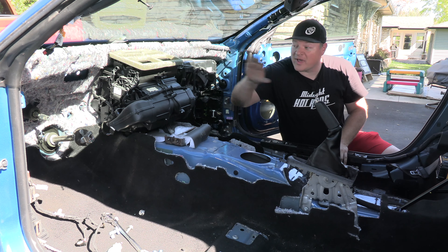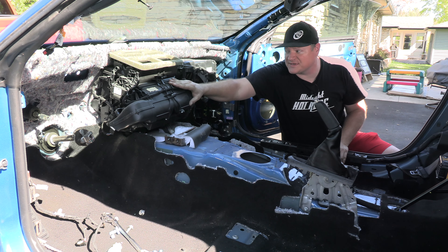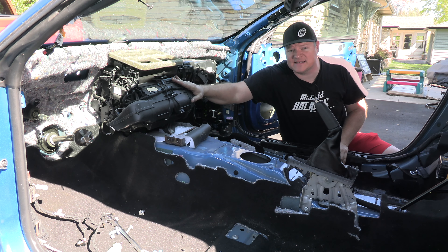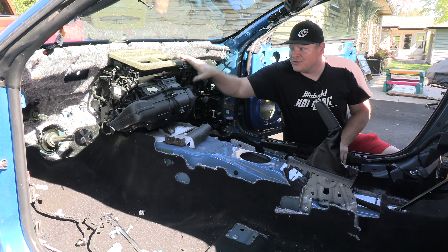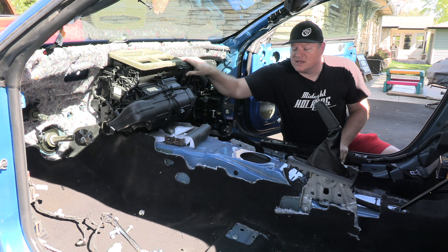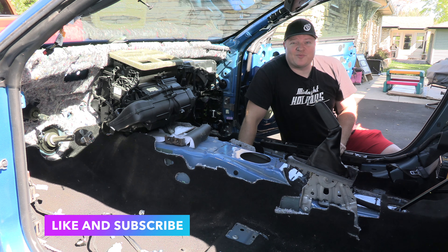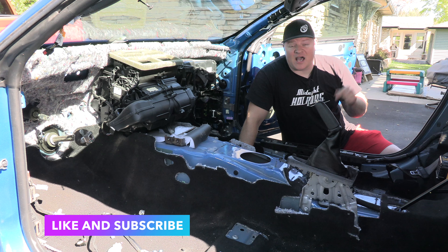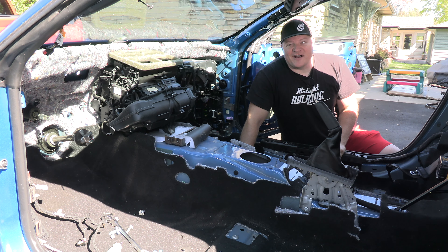Now that we have the dash off, we have access to the HVAC unit — this is where the heater core and the AC evaporator core are located, so if one of those failed you now have access right here. That's going to wrap up this video. Please like and subscribe if you want to see more content like this, comment down below if you have any questions, and I'll answer them the best I can. This is Josh with Oxman Garage.